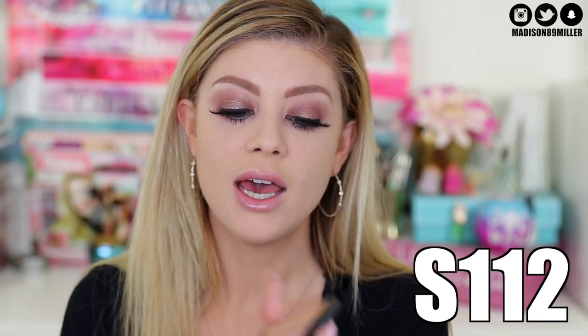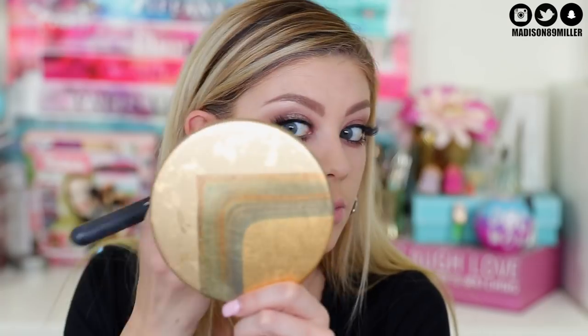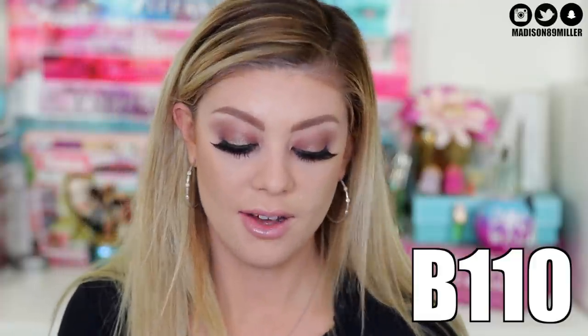Now let's get on to bronzing up the skin and bringing some more life to it - I am so fair right now. I'm going into these Makeup Forever pans - I'll have the shade linked down below - with their bronzer. I really love these and highly recommend them. I'm placing this in the areas I like to contour - my cheeks, forehead, and underneath my chin - just to add depth to the skin. Now I'm going into this blush - a really pretty coral apricot shade with a light shimmer that brings a healthy glow - and popping it on my cheekbones.